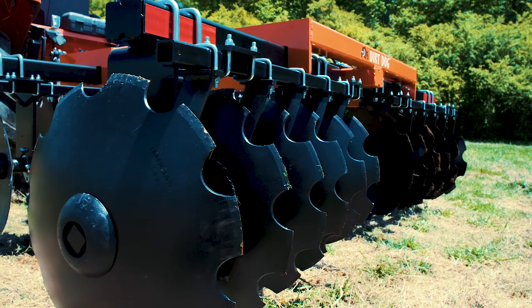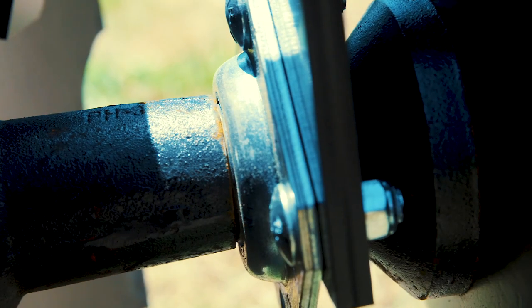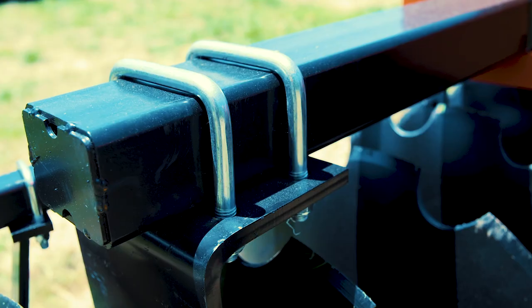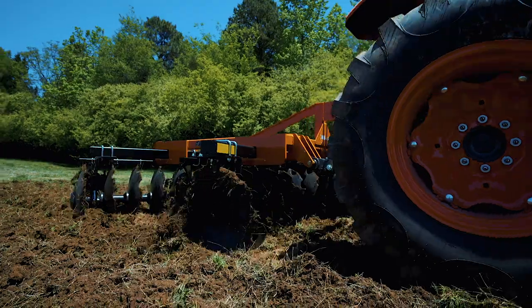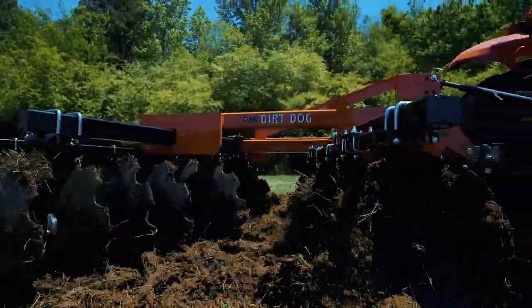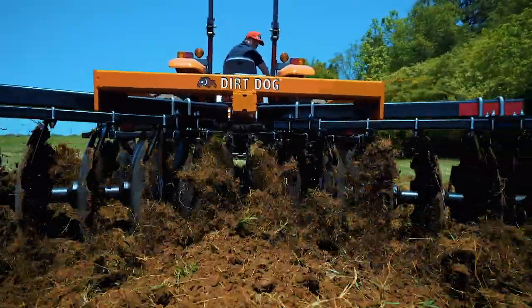Notched 3.5 millimeter boron discs are standard on the 300, and sealed self-aligning bearings keep them turning smooth throughout the life of the harrow. The half-inch by seven-inch reinforced gang hangers bolted to the four-inch by three-and-a-quarter-inch gang tubes provide the unyielding connection needed to transfer your tractor's power to the cutting edge of the disc, making this one of the heaviest, most capable disc harrows in its class.